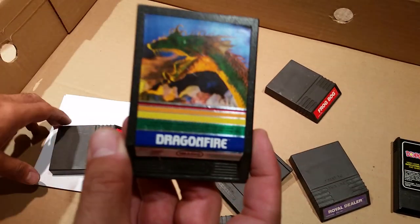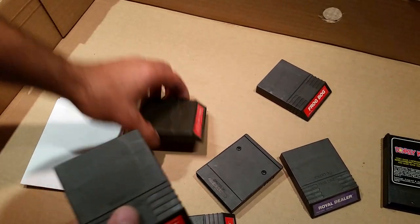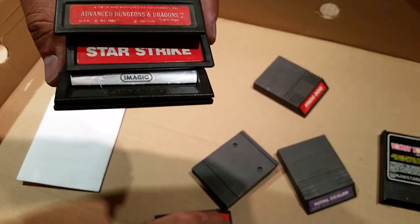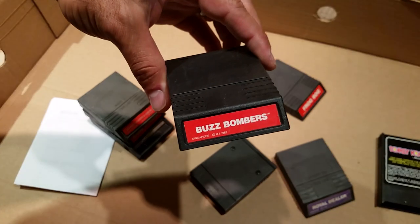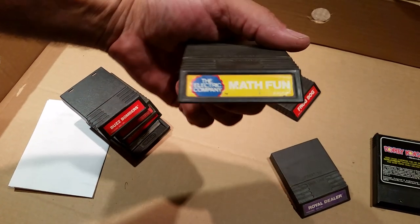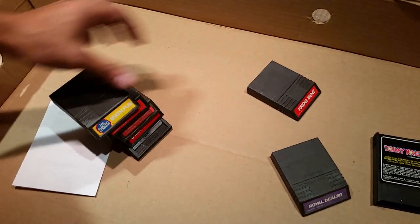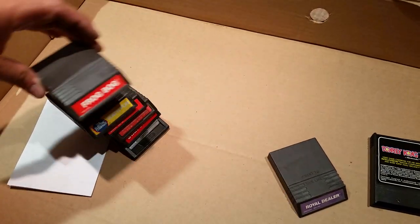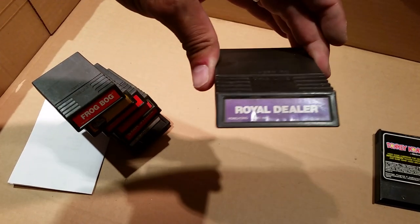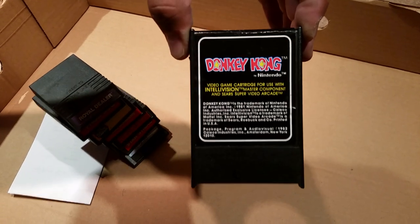And then these other ones were a dollar each: Dragon Fire, Star Strike, Advanced DnD, Buzz Bombers — bought that because I have no idea what the hell it is — Math Fun, that's got to be fun, another Frog Bog, Royal Dealer — never played that one.